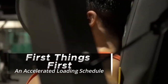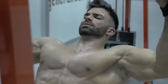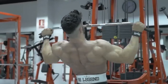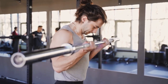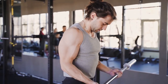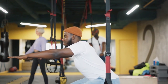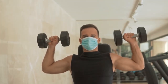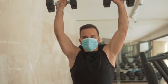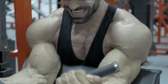First things first: an accelerated loading schedule. It is essential to establish a stable foundation by gradually increasing the weight you lift in order to build great biceps. Beginning with compound exercises such as chin-ups, barbell curls, and hammer curls is a good place to start. You may push your muscles and encourage growth by gradually increasing the weight and resistance over time. The secret to triggering muscular growth and achieving tremendous increases in one's biceps is to perform workouts that include progressive loading.